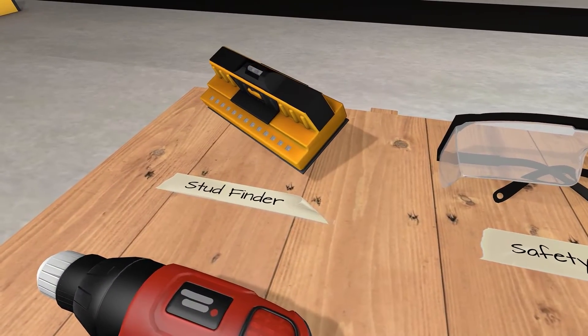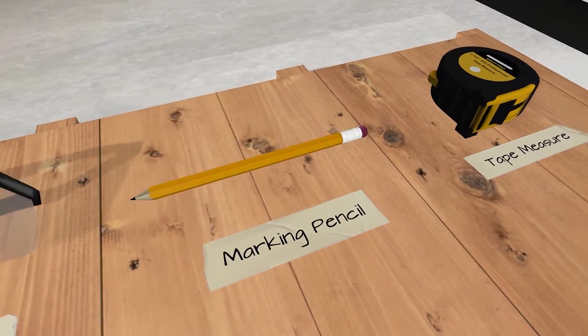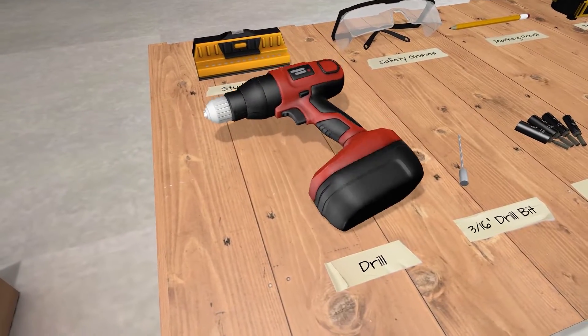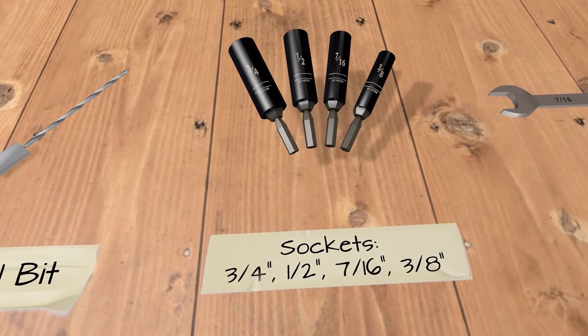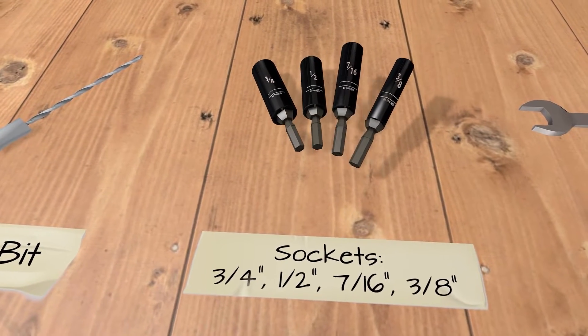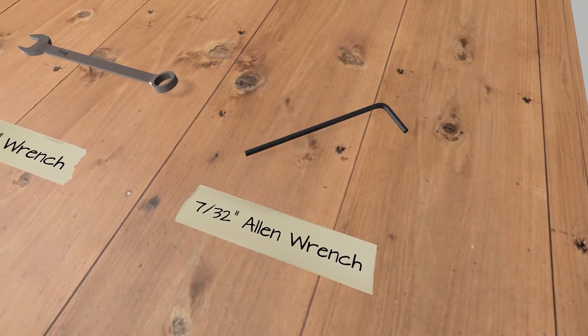You will need a stud finder, safety glasses, marking pencil, tape measure, drill, 3/16 inch drill bit, 3/4 inch, 1/2 inch, 7/16 inch, and 3/8 inch sockets, a 7/16 inch wrench, and a 7/32 inch Allen wrench.